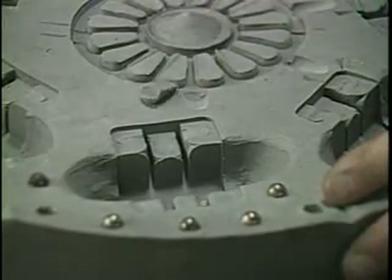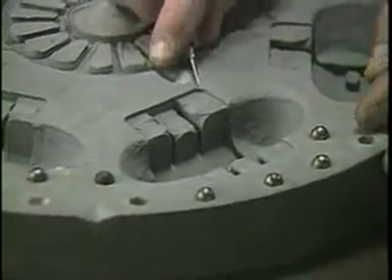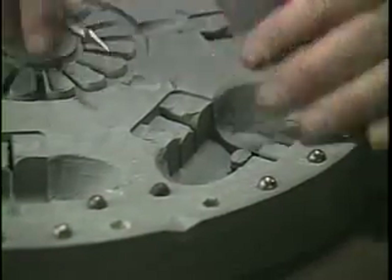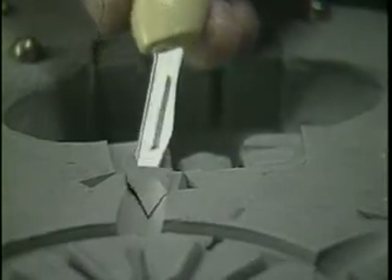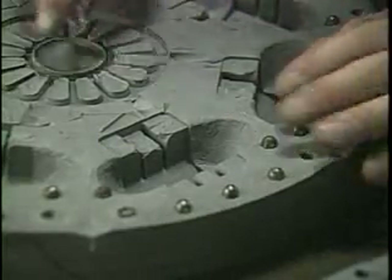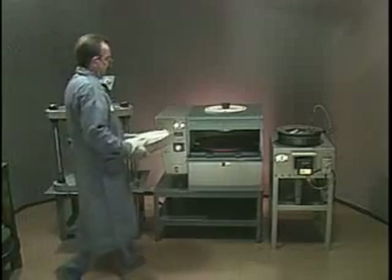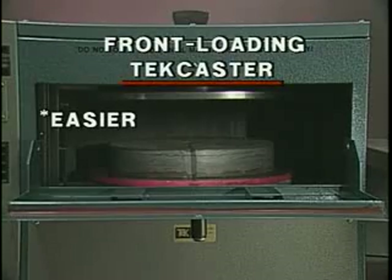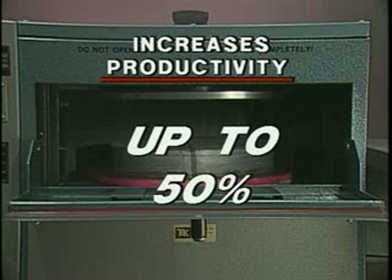Now, gates, runners, and vents are easily cut into the rubber with simple knives. This will allow the flow of metal or plastic into the mold cavities while allowing air to escape. Next, the mold is placed in the TechCastor. The new patented front-loading design allows easier, safer, and faster handling of the mold, increasing the operator's productivity output by as much as 50%.